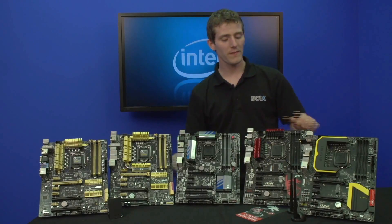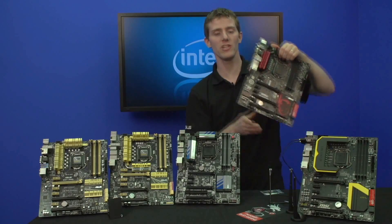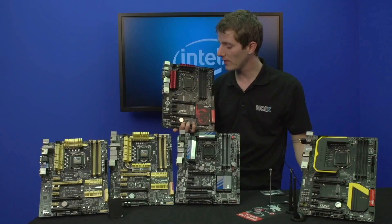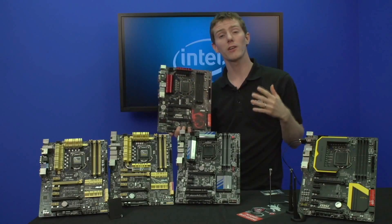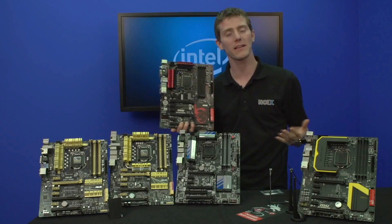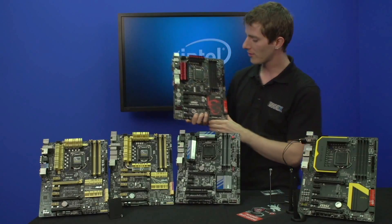Let's kick things off with MSI. This new platform brings with it OC Genie 4. The original OC Genie only overclocked your CPU frequency, and as it progressed it overclocked more and more things, to the point now where it overclocks your integrated GPU, it can enable XMP profiles, and all kinds of good stuff.